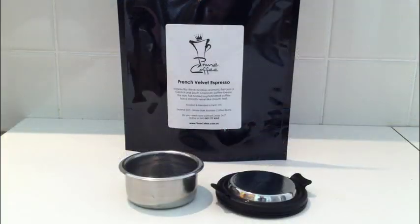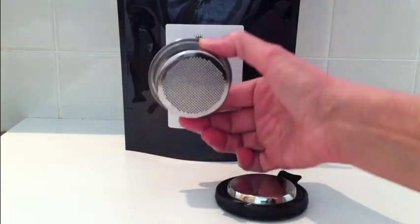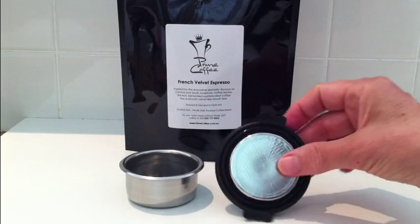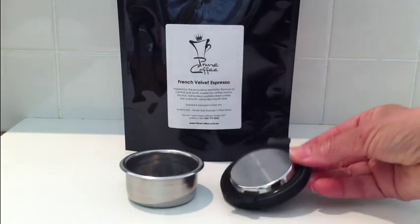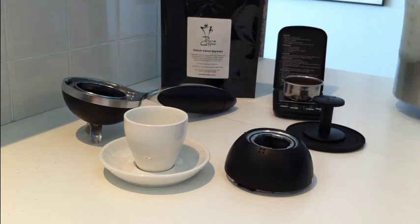For my demo, I'll make a double shot espresso with 18 grams of fine grind French Velvet — the same size grind as I would use with my espresso machine — using the standard basket and the standard shower head. Let's start.